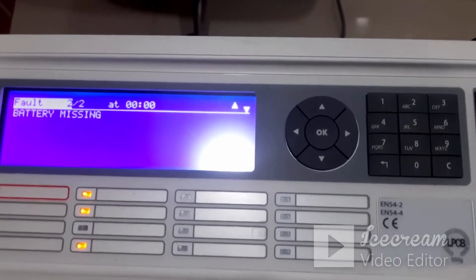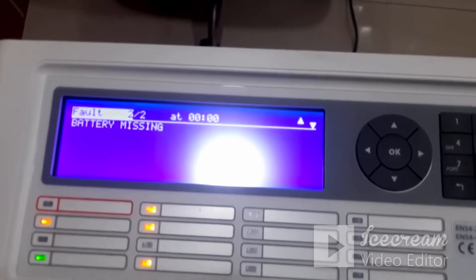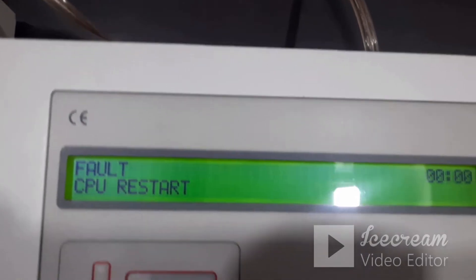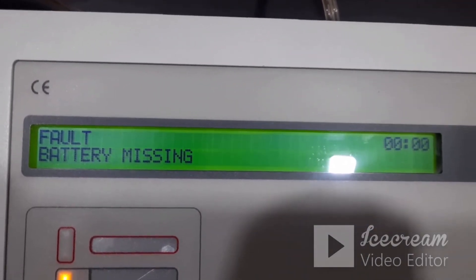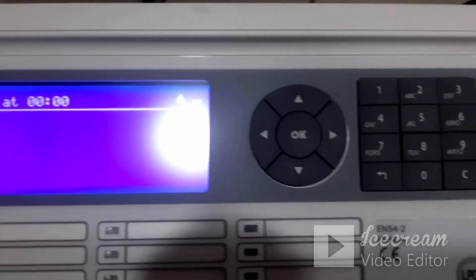Now you can switch on the panel. The panel will show the default faults, and whatever faults are available, the same data will be updated on the repeater panel as well. To get this data, you need to configure one more setting on the panel side by pressing the arrow button to bring up the display menu.